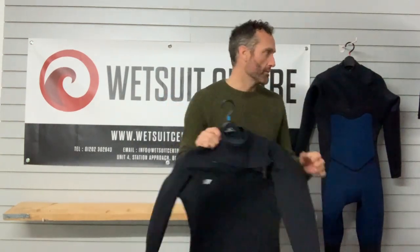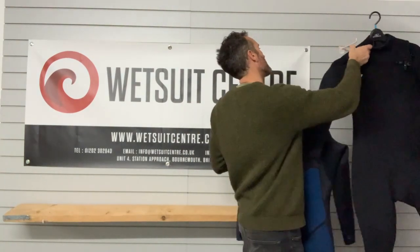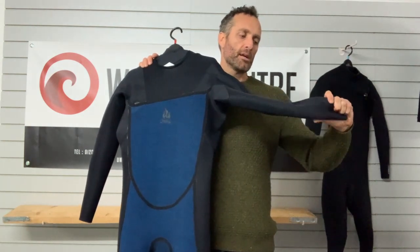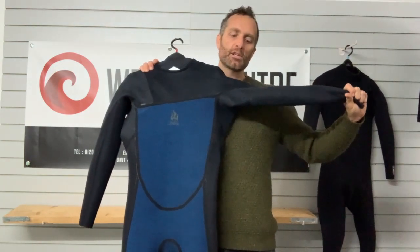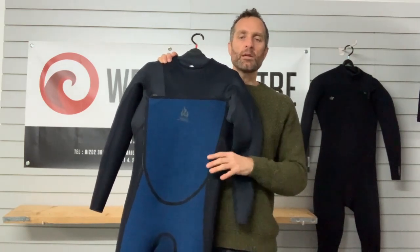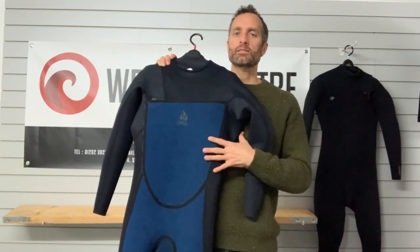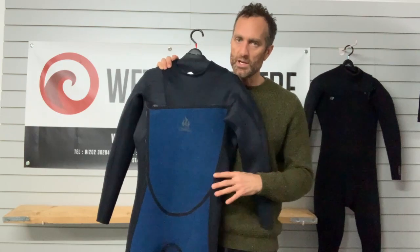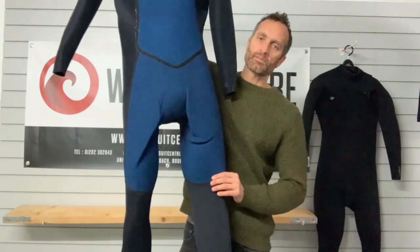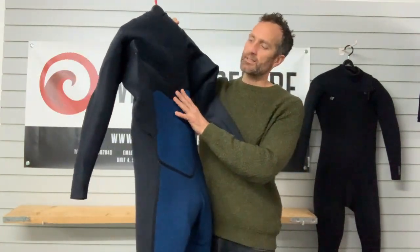We'll grab the suit turned inside out so you can have a look at what's going on inside. There are two different colors of neoprene visible in the upper body - the black neoprene is the unlined neoprene, which has all the ultra flex flexibility but without any lining, so no thermal insulation. With the Epic you only get that lining on the chest panel and around the kidneys, but with the Ninja you can see it goes right the way down through the legs and all the way down the back to the calves as well.